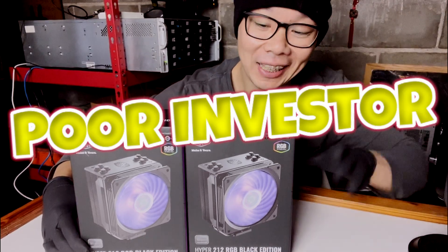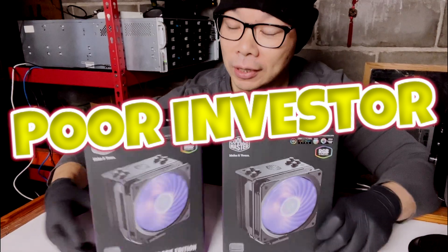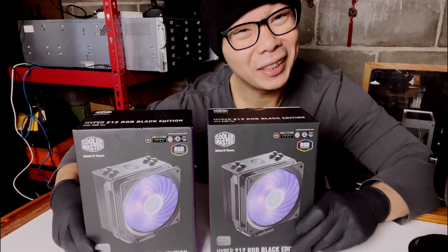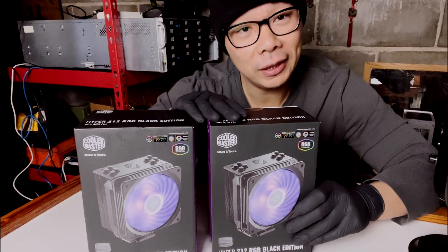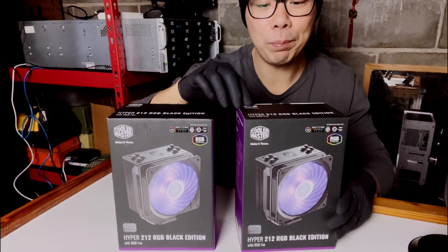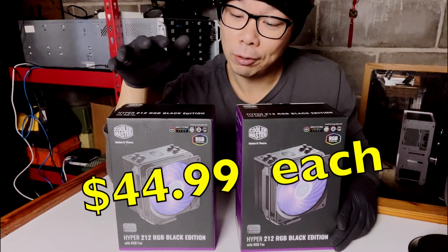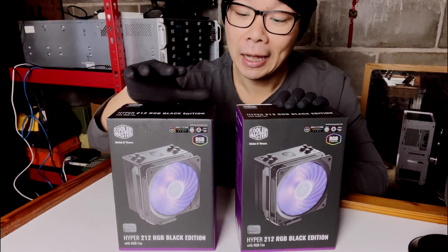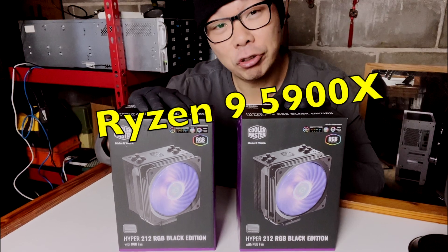Hey guys, welcome back to the Poor Investor. Today I have a different setup — I wanted to do a product review on two CPU coolers I picked up. They're not the most expensive or fanciest, but they do have RGB lights you can control. This is the Hyper 212 RGB Black Edition by Cooler Master.